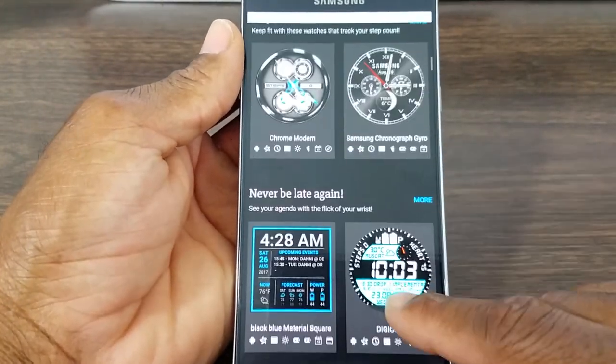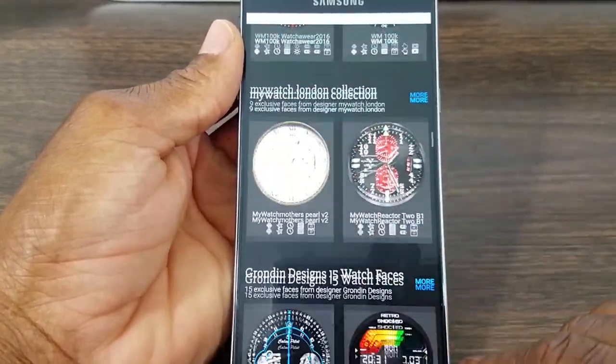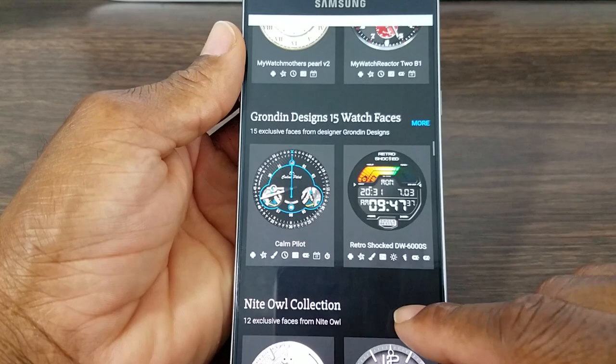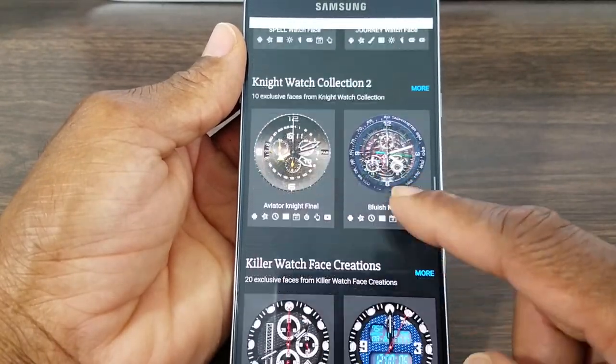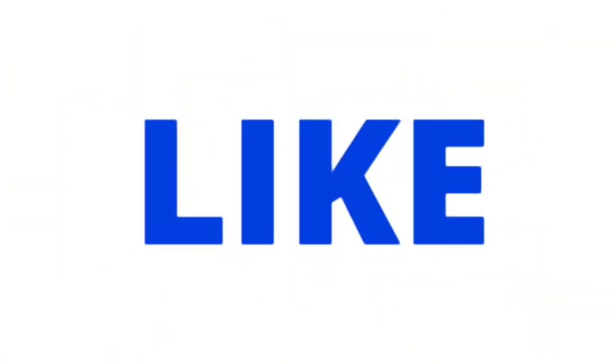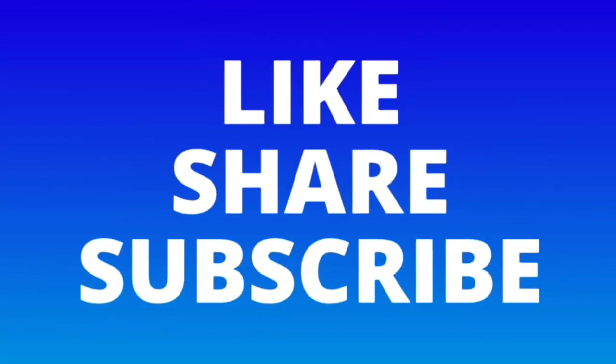Alright guys, that's going to be it for this video. I hope it was informative — if it was, please make sure you hit the like button on the way out. If you want to see more videos like this, please make sure you subscribe to my channel. As always, I will see you all at the next video. Take care.